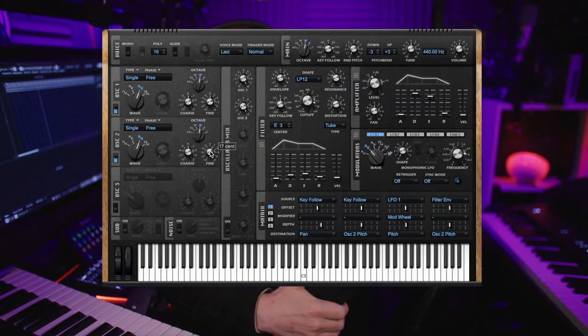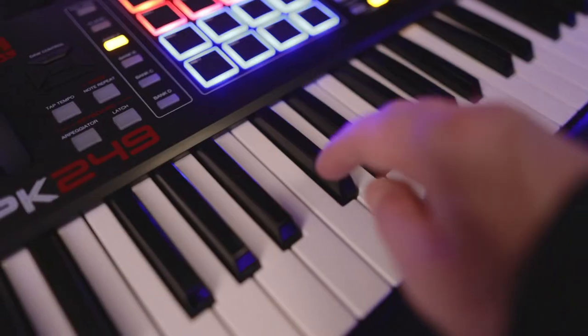When it comes to starting those fat analogue synth sounds, my tool of choice is Steinberg's Retrologue 2, which comes bundled with Cubase Pro. I love this synth — it's not too complicated, and yet it's surprisingly powerful. I use it for those Moog-style bass sounds you'll hear in Thriller, and synth leads you'll hear in Van Halen's Jump or New Song by Howard Jones.